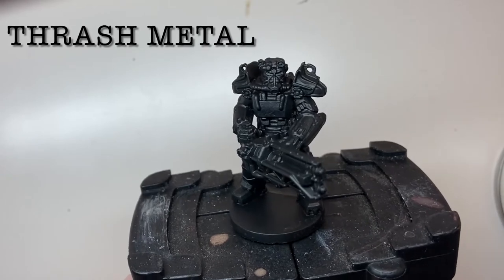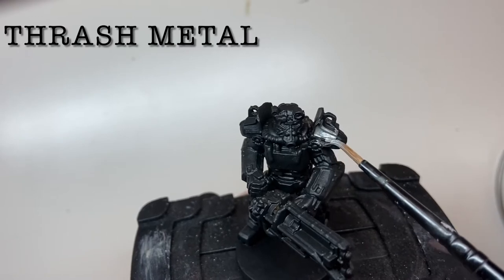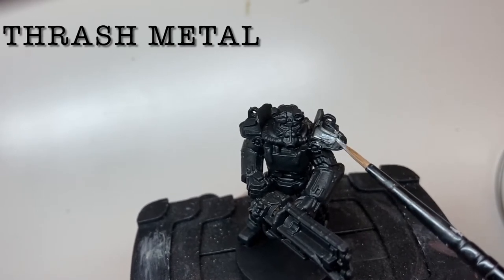From a black base coat, cover the entire model in silver. I used Thrash Metal from Scale 75 here, but Leadbelcher from Games Workshop would equally work well.